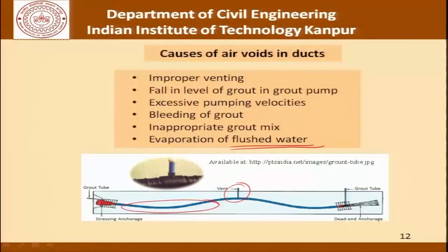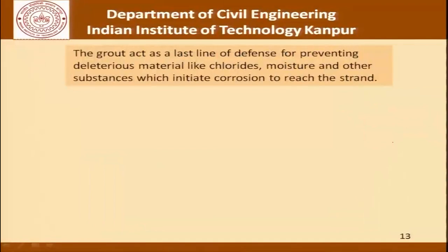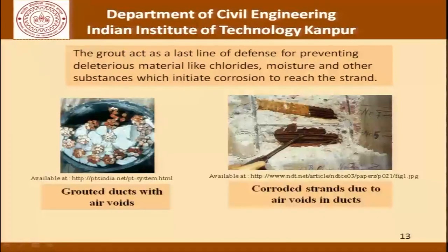In this picture we also see stressing anchorages, the grout tube and the dead end anchorage. There are two kinds of anchorages: the stressing anchorage and the dead end anchorage. When the concrete in the beam has already hardened, one end is kept fixed and the strands are pulled by moving the other end — there is a dead end and a stressing end anchorage which helps perform the pre-stressing. The grout acts as the last line of defense for preventing deleterious materials like chlorides, moisture and other substances which initiate corrosion from reaching the strand. Pictures show places where the grout void has not been filled, which would cause corrosion in the ducts.